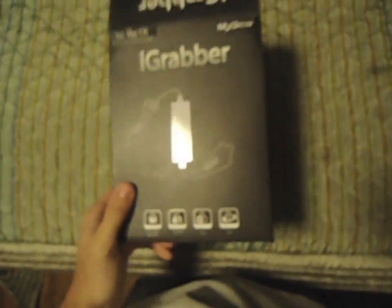Let's see if I can do this with one hand. Oh, I should probably open it from the top, huh? That would be smart, opening it from the top. There we go. This is difficult. Okay, got it out. So what we have here is the beautiful iGrabber. Here's the rest of the iGrabber.